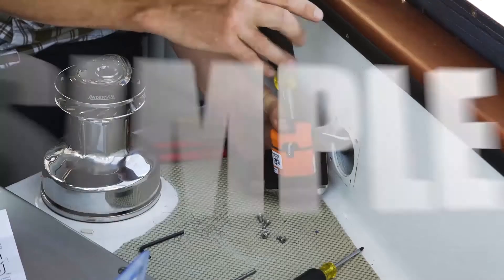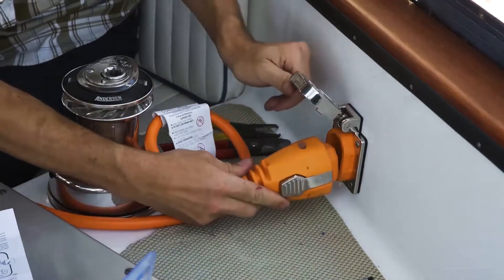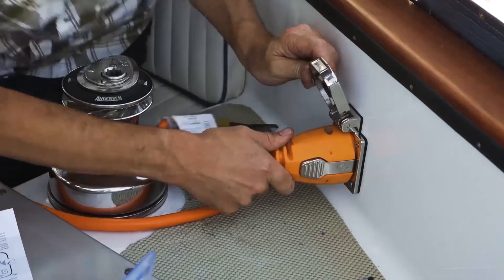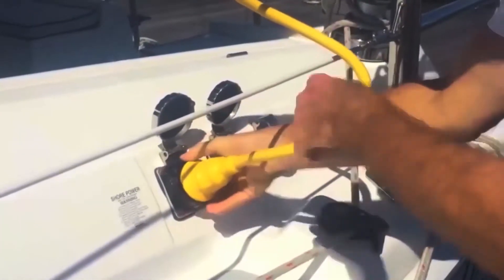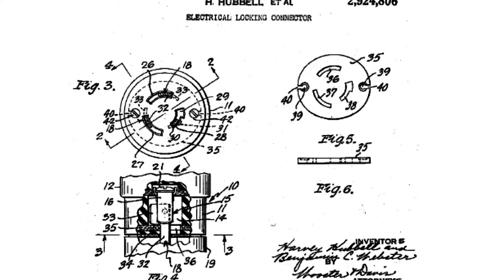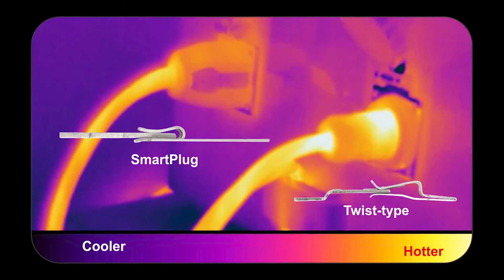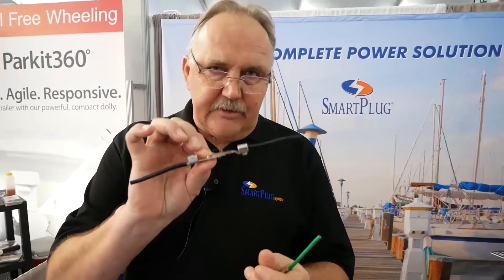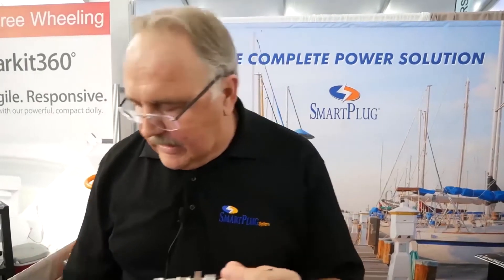Smartplug products are simple to install. The connector body shape is self-aligning and can only be connected to the inlet in one direction. On twist-type plugs, the electrical pins are difficult to align with limited contact area that creates pressure and heat on the plug. Because Smartplug has over 20 times the surface contact in that same configuration, and there's no twisting — it's a push-in design.